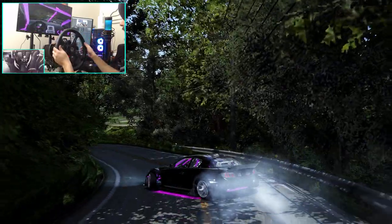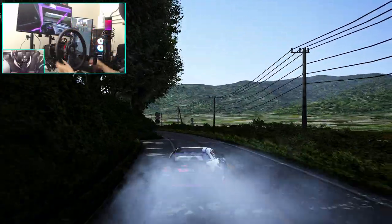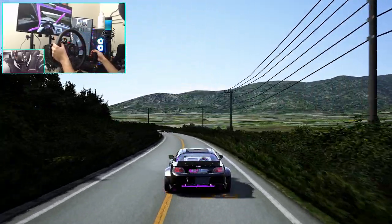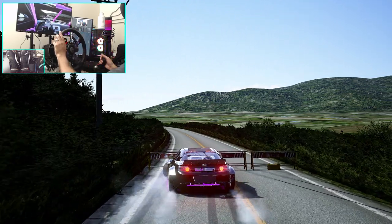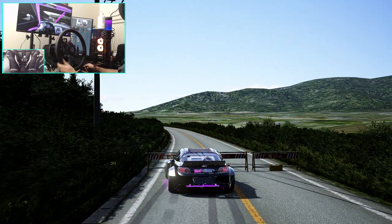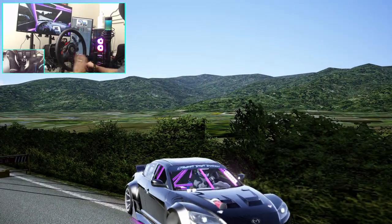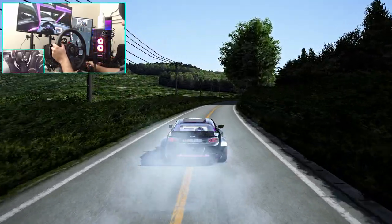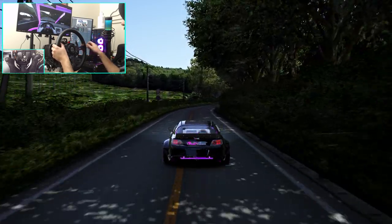I'm starting to lose focus, trying to keep my composure so we don't totally wreck the car. And that's the end. I think we're going to go the other way now — flip this around, go the opposite way, see if we can't backtrack this.